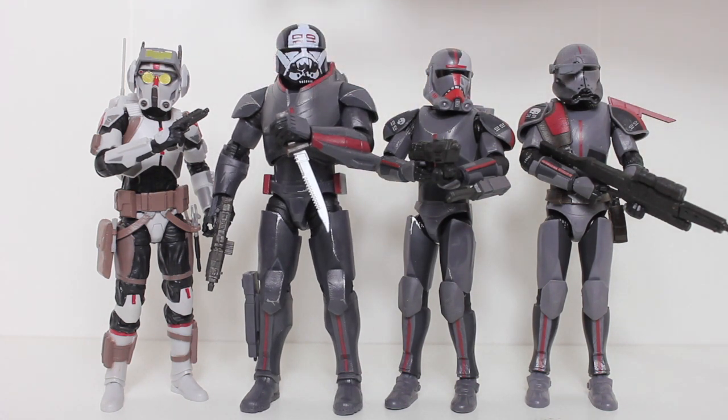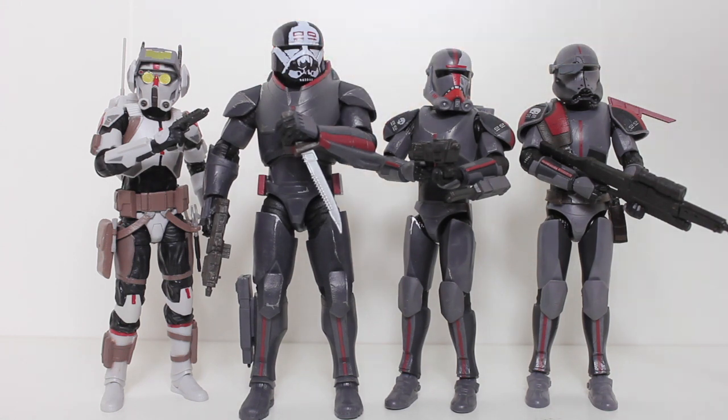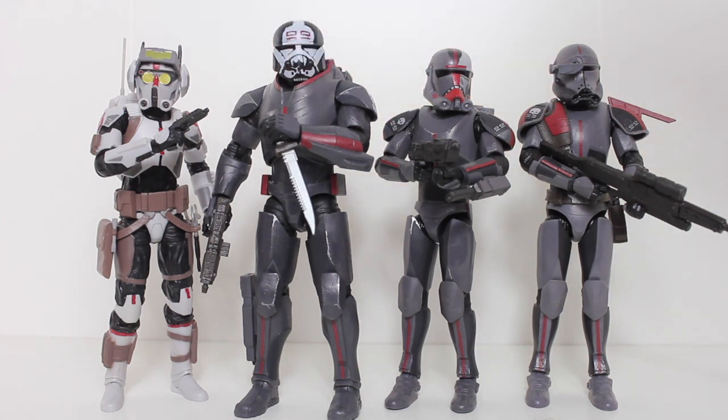Despite that complaint though, I really like this figure. Of the four releases so far of the main Bad Batch, this is my favorite one. I think it has the strongest sculpt, the best likeness, I like the paint — it's a really striking figure. It is my favorite. Maybe it is worth the extra $8 to $10. In any case, thanks for watching everybody. Let me know in the comments below what you think of this figure, and if you want to be up to date with all my latest reviews, be sure to click subscribe.